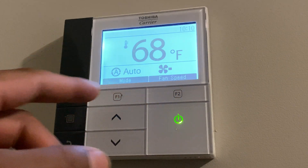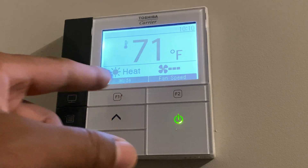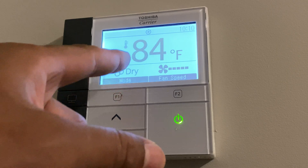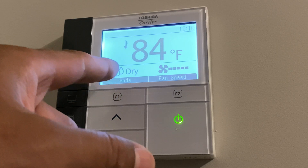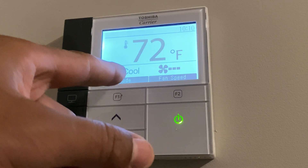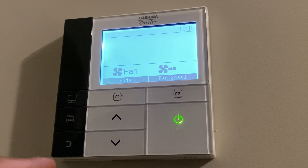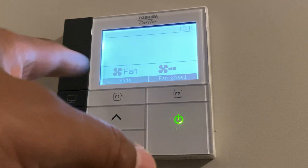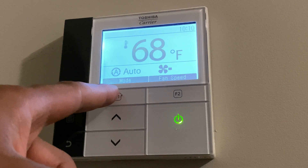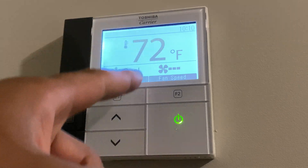Next I'm going to go with F1. You can see right here it says mode. I'm going to press that — I just switched it to heat. Press it again, it switches to dry; I'm guessing that is to dehumidify the room. The next is cool. And the next option is just the fan, just to get the air circulating. Press it again and it goes to auto. We're going to go to cool.